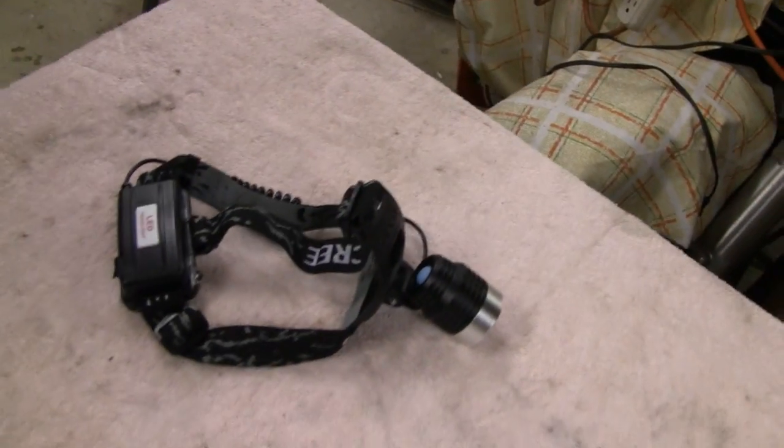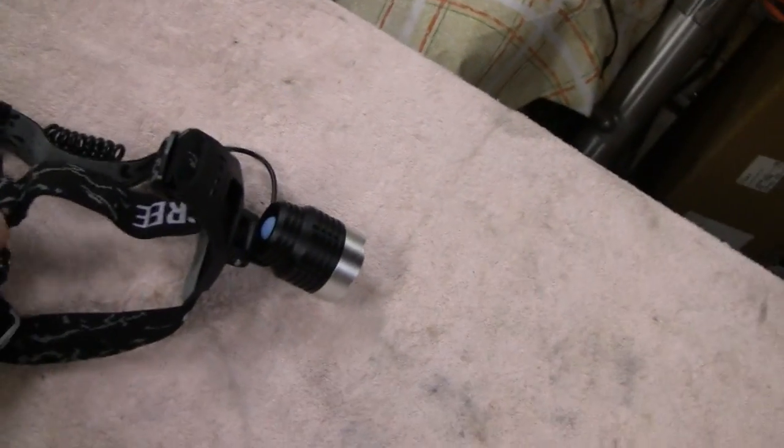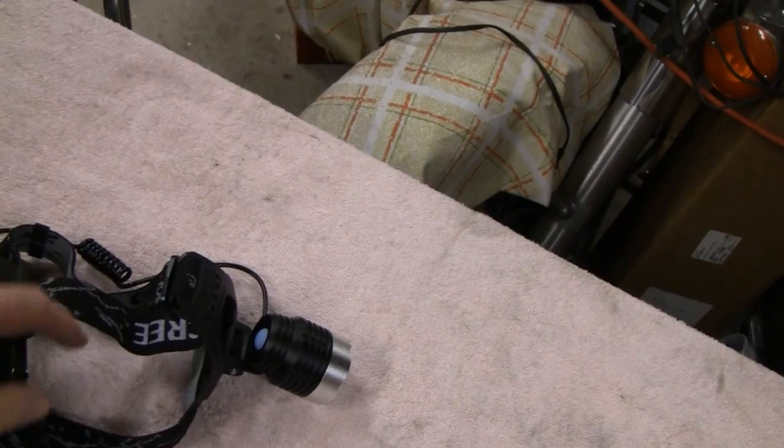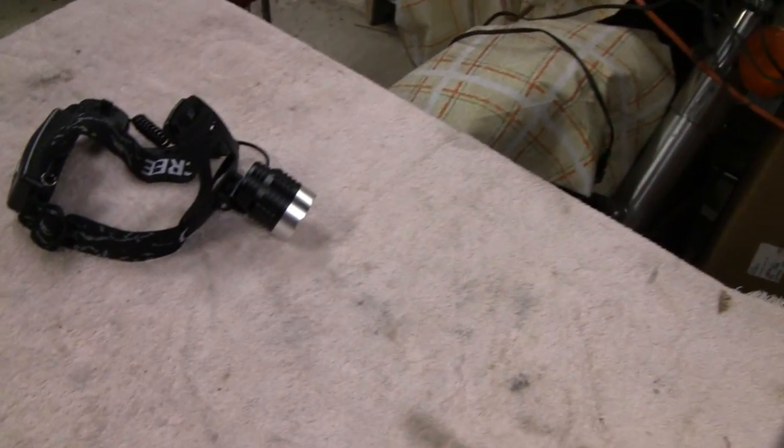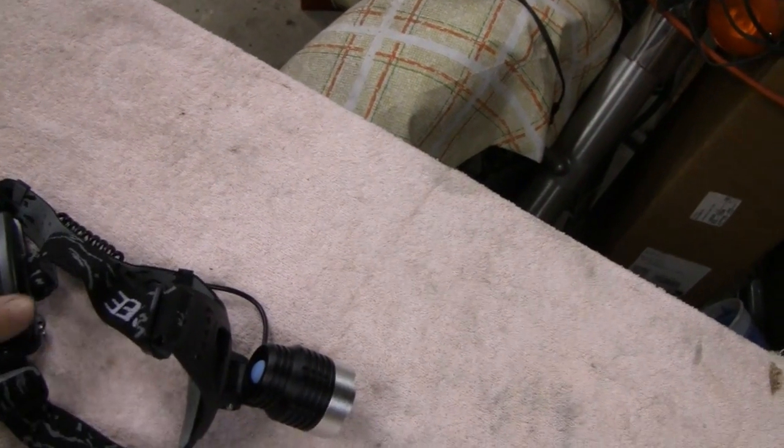You like our reviews, but some of the stuff we review is so expensive. This thing here is affordable for everybody. I think it costs like $13, and you can actually get it on sale. This company I got it from — they always have some kind of sale going on, so sometimes you can get them real cheap.